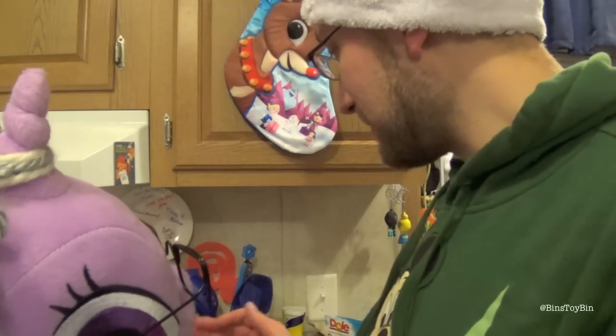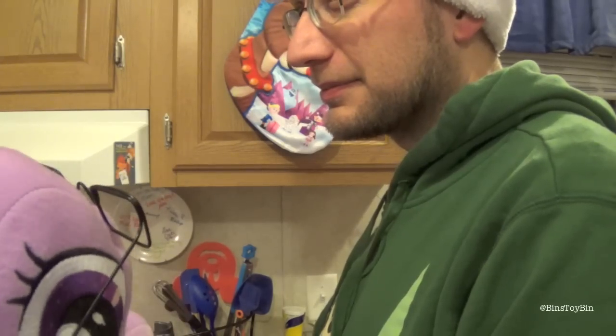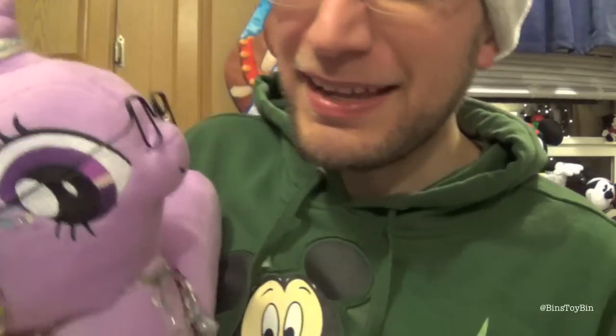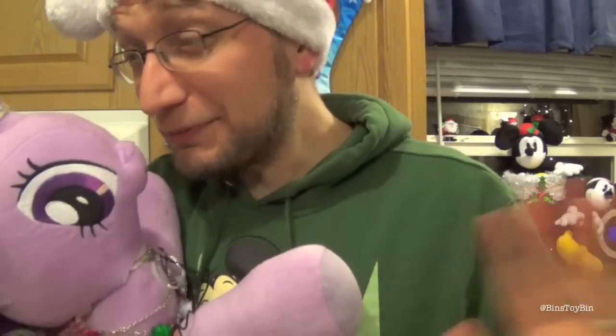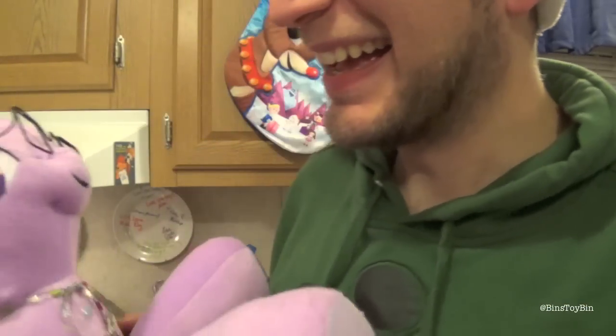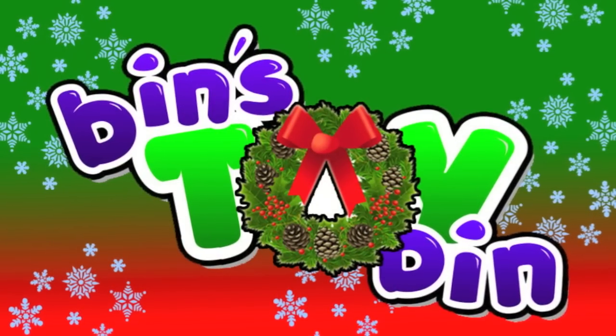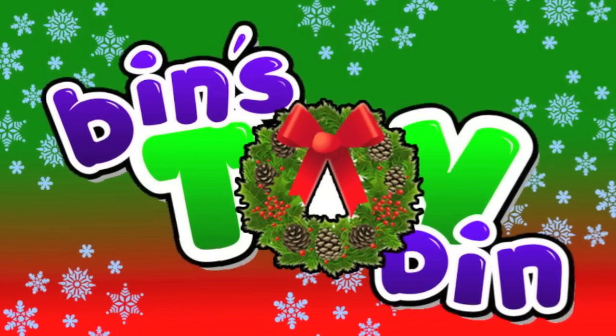Well, I'm glad you could join me today as we made figgy pudding for ourselves. This might be a new Christmas tradition here at Bin's Toy Bin. Am I invited next year too? Of course you are Granny, you're always invited here. Give me a little sugar. Merry Christmas everybody! Now bring us some figgy pudding, now bring us some figgy pudding, and bring it out here!